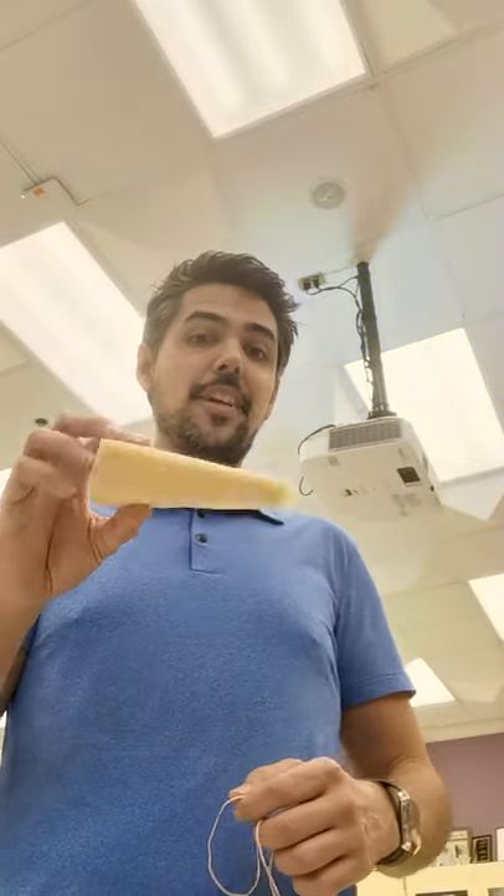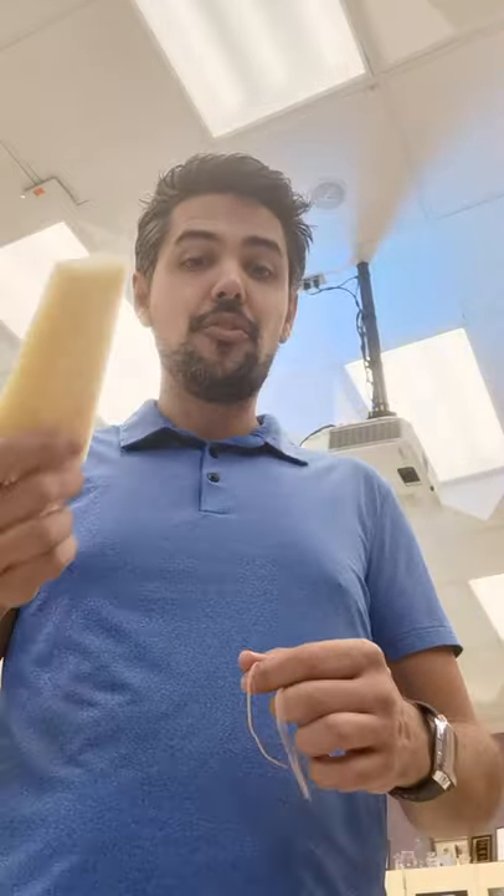Hi there! This is a short video on how to successfully and safely attach a foam shoulder rest to a violin.